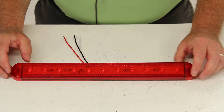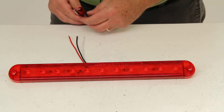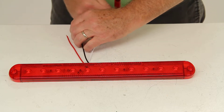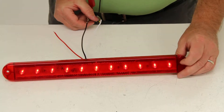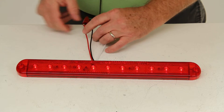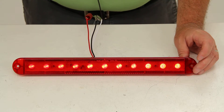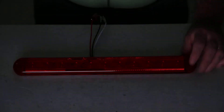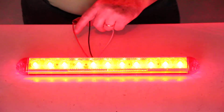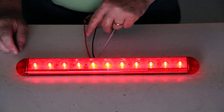There is a lifetime warranty on the LEDs. Now I'm going to connect this light to a power supply to give you an idea of the brightness. We'll hook the white to white for the ground, and the black to the tail light — this will give you an idea of the tail light brightness. Then I'll hook the red to the stop and turn. I'll turn off the overhead lights — there's the tail light brightness, and that would be the stop and turn brightness. That should do it for part number STL69RRXB.